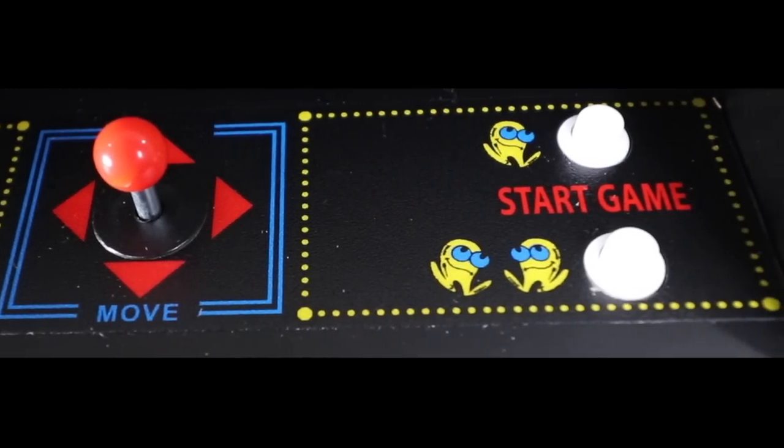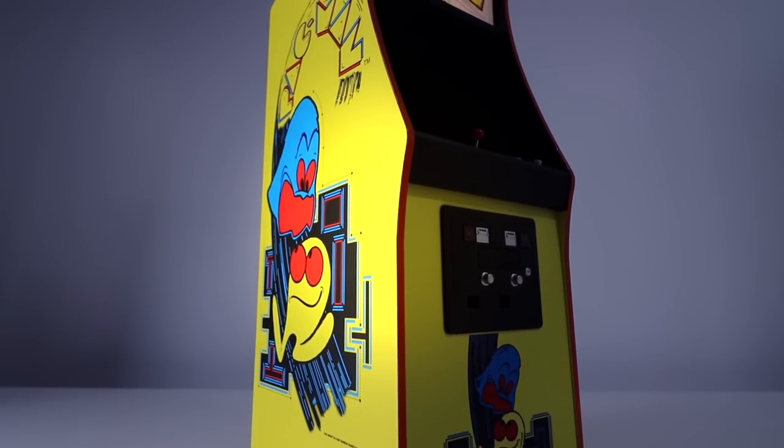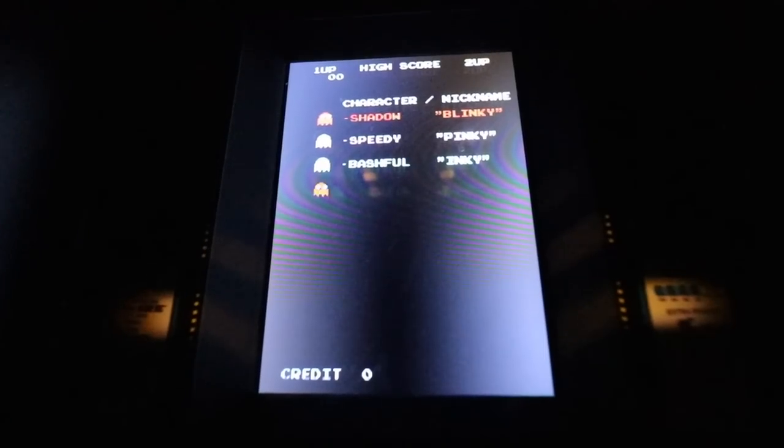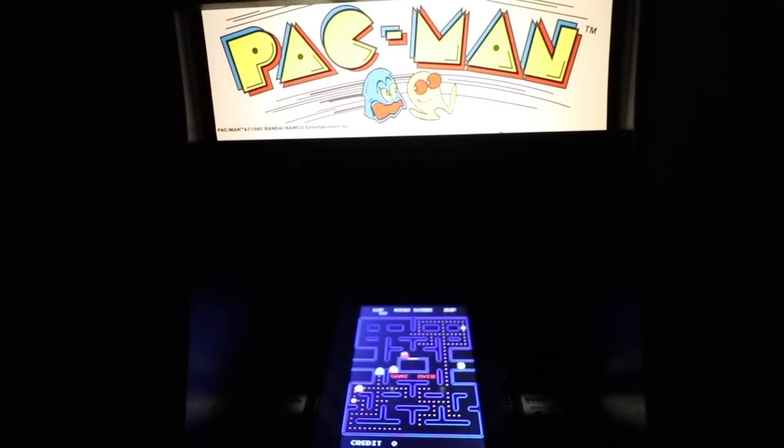Everything on it is fully realistic, from the buttons, to the shape, to the wooden shell — all precise replicas. It's made out of a high-quality durable material and uses the original arcade ROM, making it a very nostalgic value, also known as a collector's value as well.